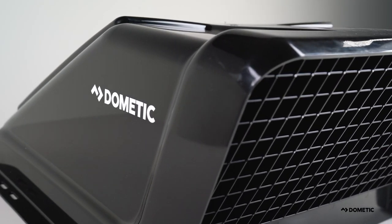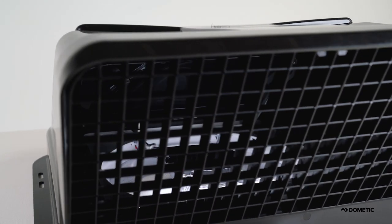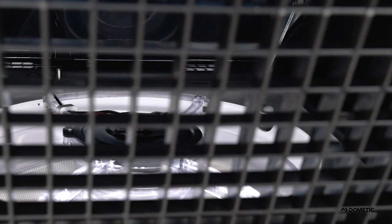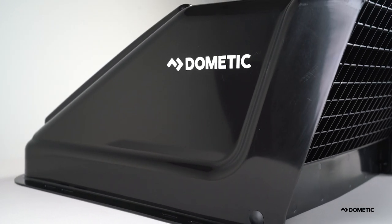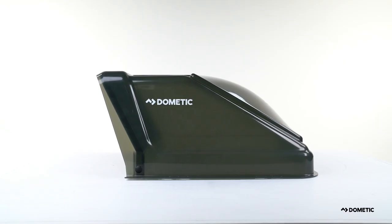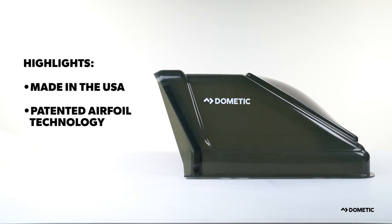When mother nature rains on your parade, rely on Dometic's Ultra Breeze Rooftop Vent Cover — an innovative product that enables you to operate the vent during inclement weather. Dometic's Ultra Breeze Vent Cover is made of durable UV-protected material, comes in black, white, and smoke, and is backed by a 3-year warranty. Made in the USA, the Ultra Breeze Vent Cover is the aerodynamic champion. Dometic's patented design utilizes airfoil technology to retain up to 95% airflow.